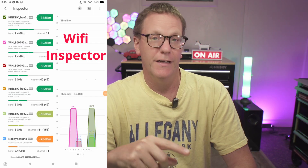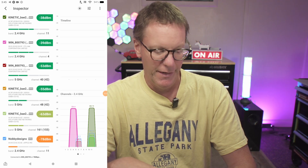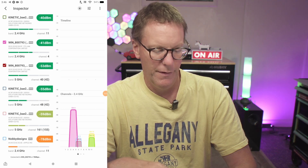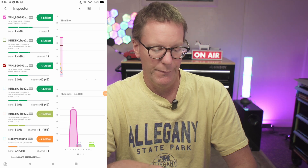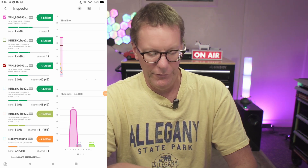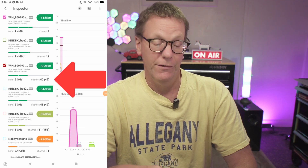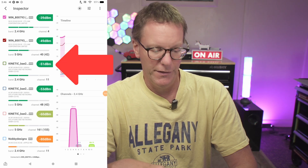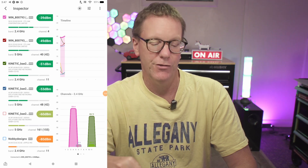This is the network inspector. You can see we have a couple of different networks: our 2.4 GHz and our 5 GHz. Our two networks are at -48 dBm and -53 dBm, and you can also see the channels each network is using.